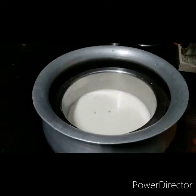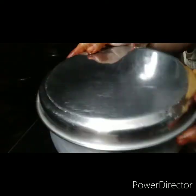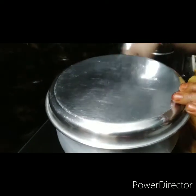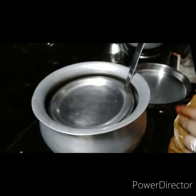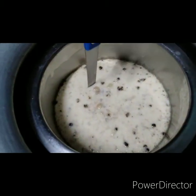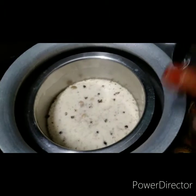We need to cut a plate. I will put the oil in a little bit. Let's cook the pan.